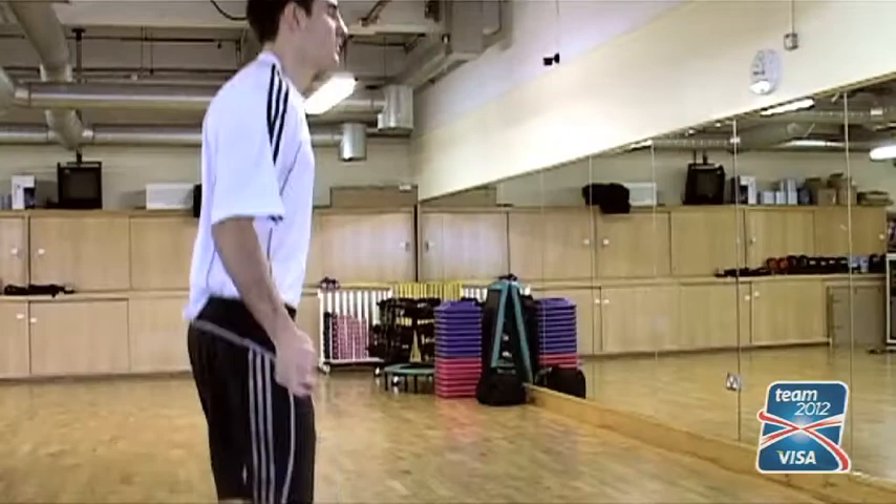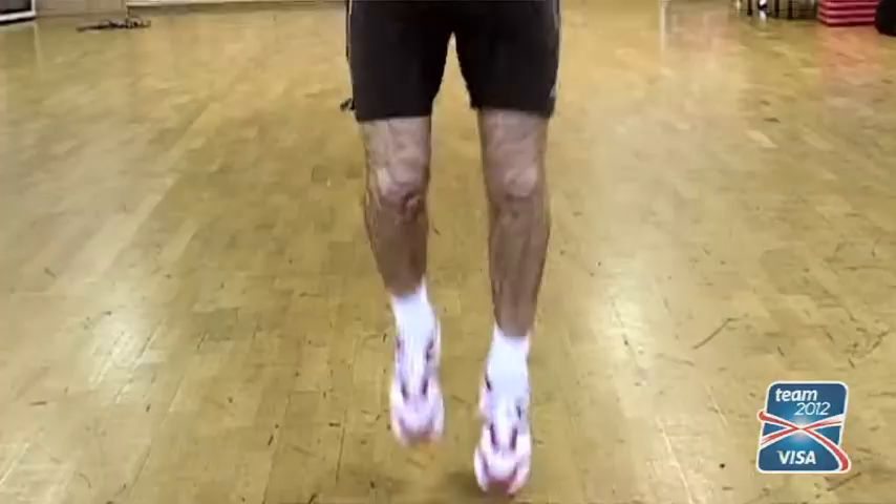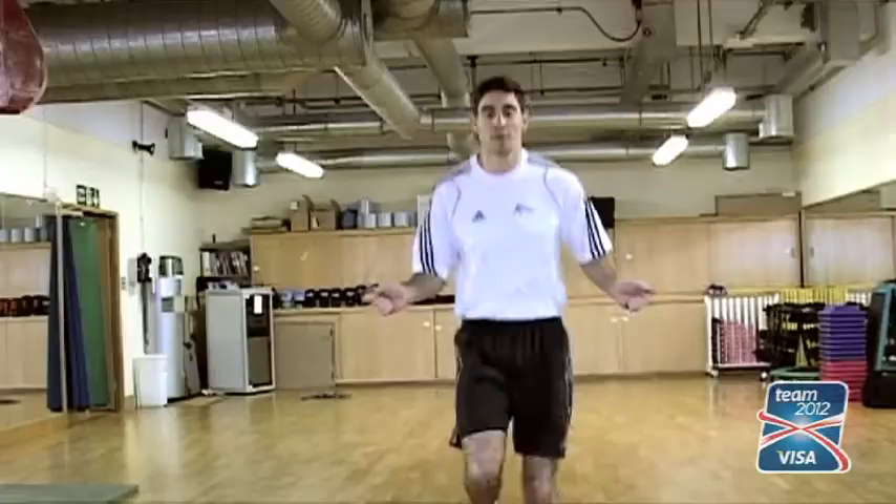The idea of warm-ups is basically just to get your heart rate to that level where you're ready for exercise, but you also want to warm up the muscles and the joints. Skipping is a good way, especially if you haven't done it for a while. Five minutes of skipping will get your heart rate to the level it needs to be at.